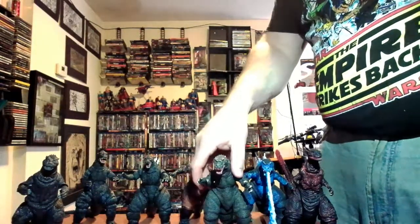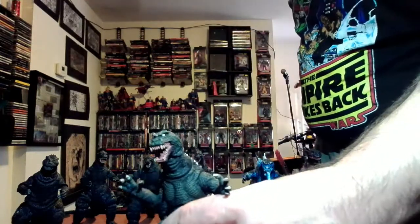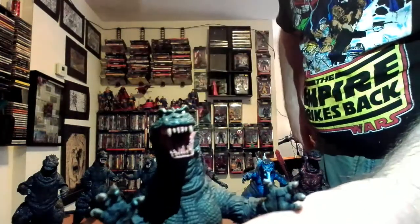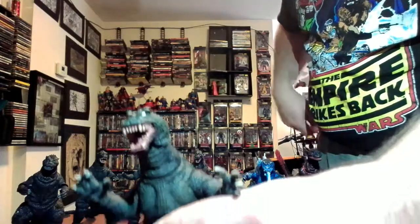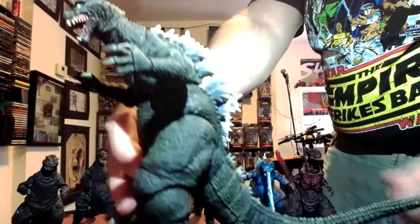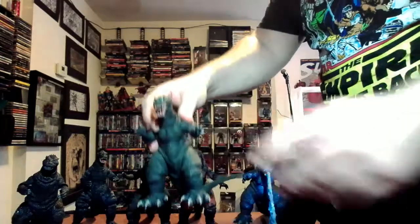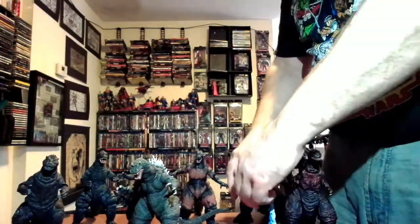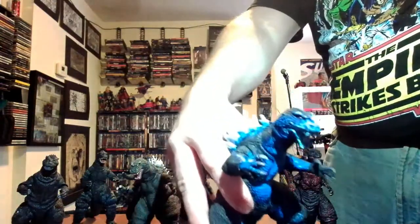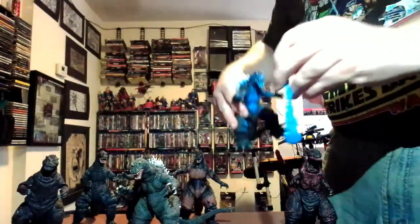Here we have the regular 2001 Godzilla. Those eyes are as blank as a white piece of paper, but it looks more like a combination between the Heisei and the 1984 Godzilla. We've already done the atomic breath 2001 Godzilla so I won't go into detail on that, but I'll put a link at the end of this video if you want to see it.